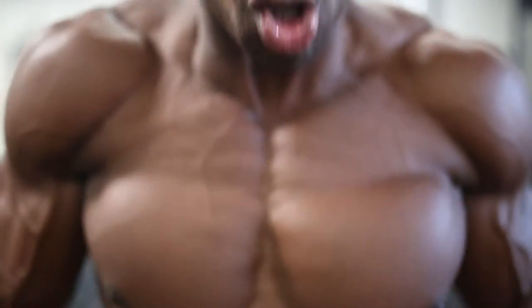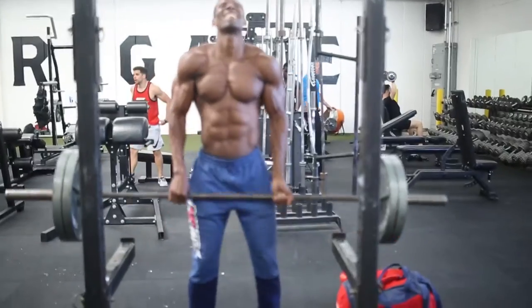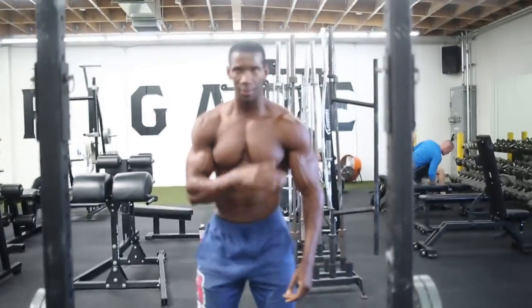Start off light with the shrugs — mind-muscle focus. I like to incorporate trap exercises in my shoulder routines. 10 to 15 reps of the shrug, four sets. If you're feeling like you need a break after the first set, take a 30 to 60 second break, have some Beyond BCAA, heal your muscles, stay hydrated, then continue.